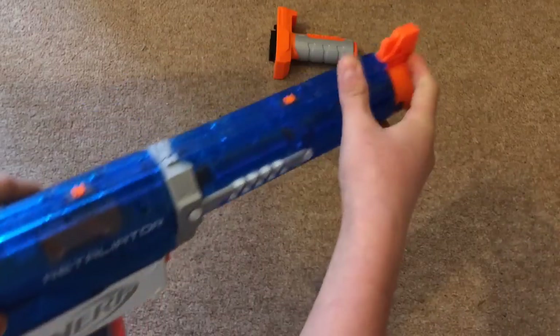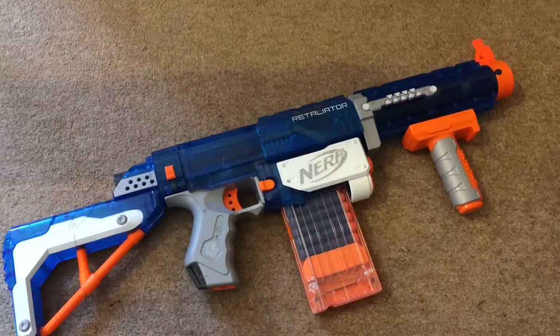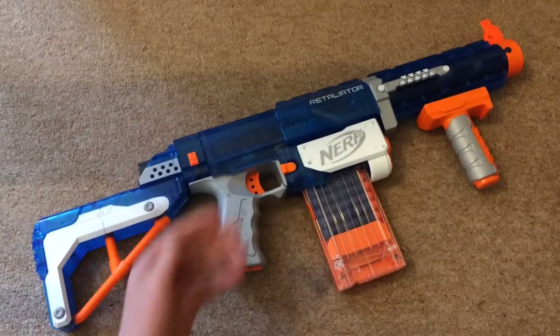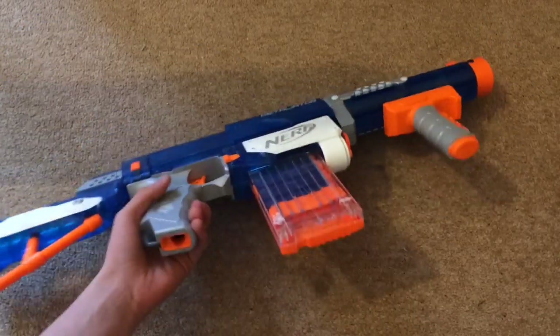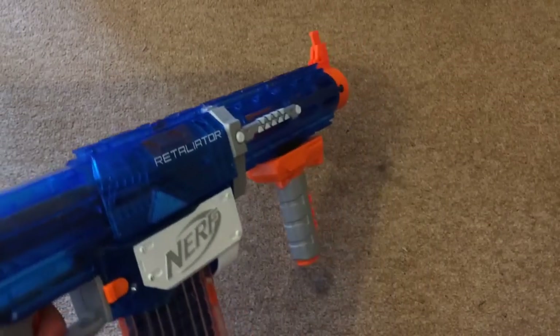Then you slide this back, put the clip in side forward, and it's ready — clip on like that. Power on like this, flip that up and go. Differences from the old Retaliator: it's clear, it's got much more white, the clip is different, and this is a lighter shade of gray. Very nice blaster, very powerful.